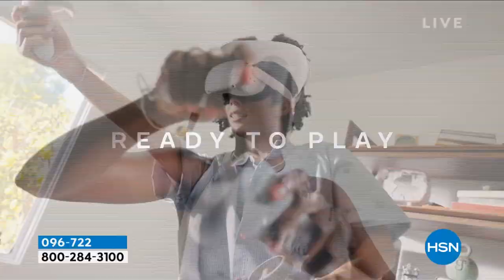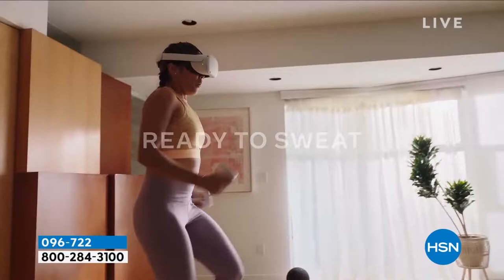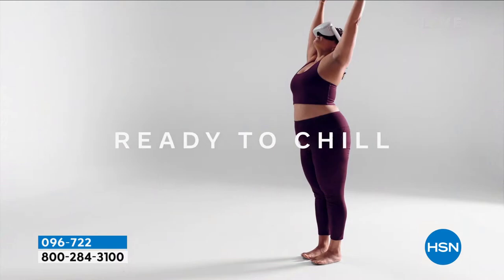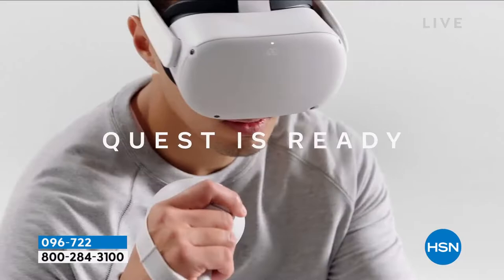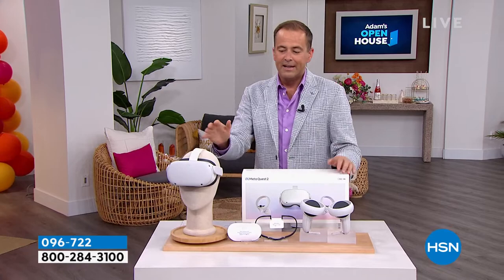I want to make sure everybody's in the loop. During our Christmas in July event, we sold out completely of the MetaQuest 2. Our presentation was canceled because there were only about 50 left. The team was able to secure an extra 500 units for tonight. To make it fair for everybody, we're setting a marker at 11:30 to really open this up for everybody to buy it, because I don't have any more after that.